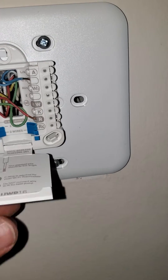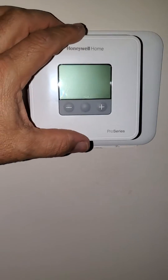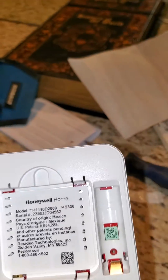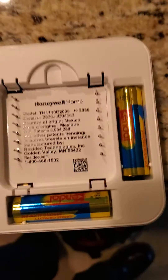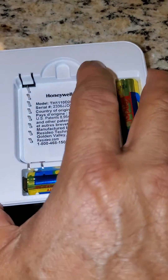Okay, then you can close this. Now you're ready to mount the other part. You push it in, but you have to put the batteries first. Two batteries right here — we're gonna put the batteries now.